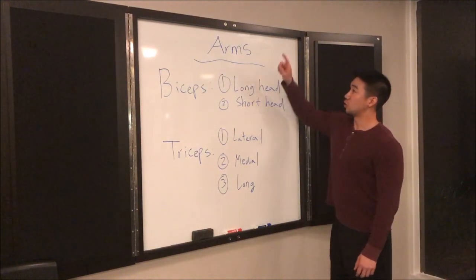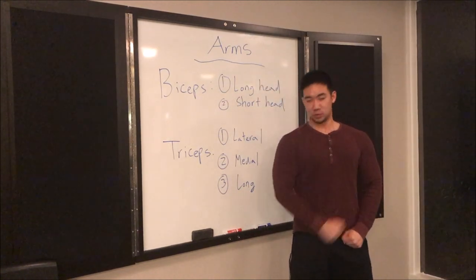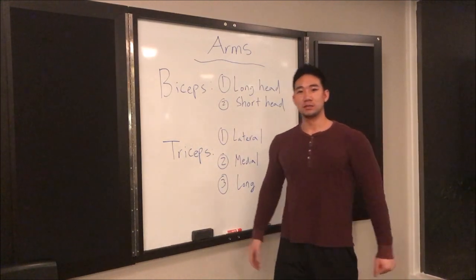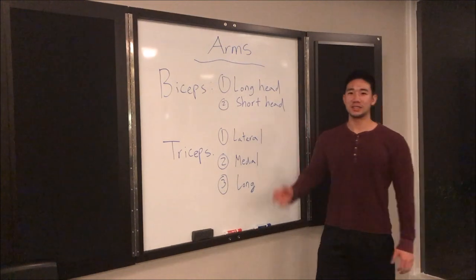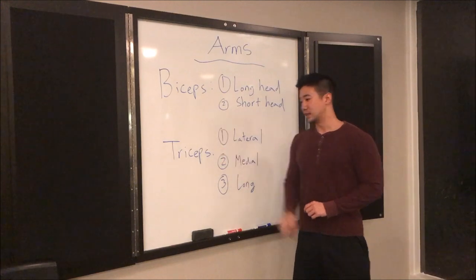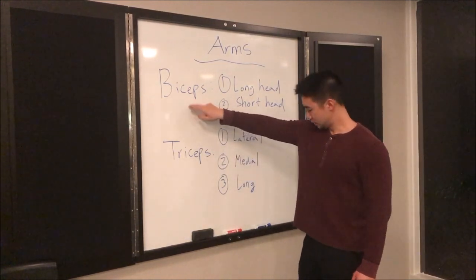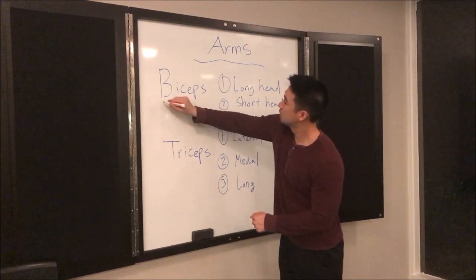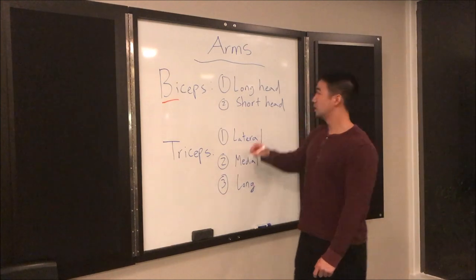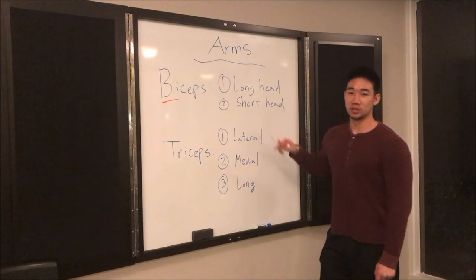First off, I'm going to start with arms. Today is going to be an arms series — everybody wants to get some big arms. I'm trying to get rid of my chicken arms myself, so it's definitely a fun muscle group to work. The arms consist of two muscle groups: the first one is the biceps and the second one is the triceps. 'Bi' means two, so there are two different heads of the bicep.